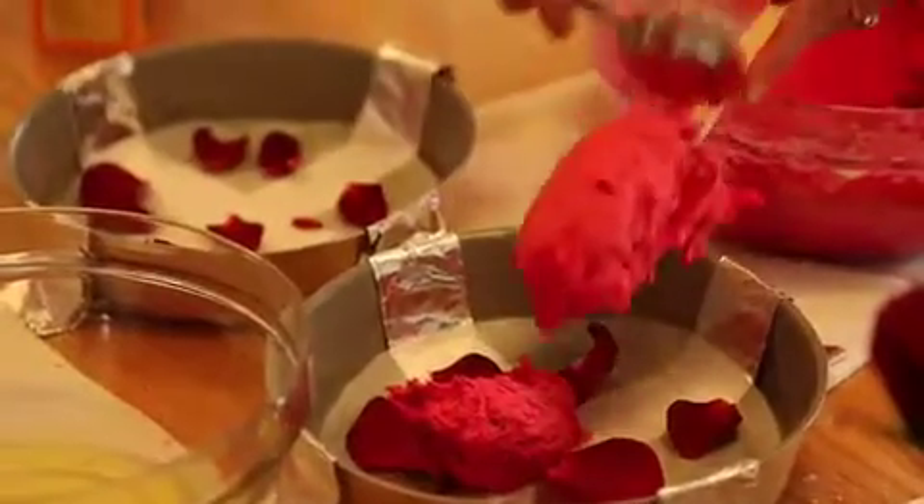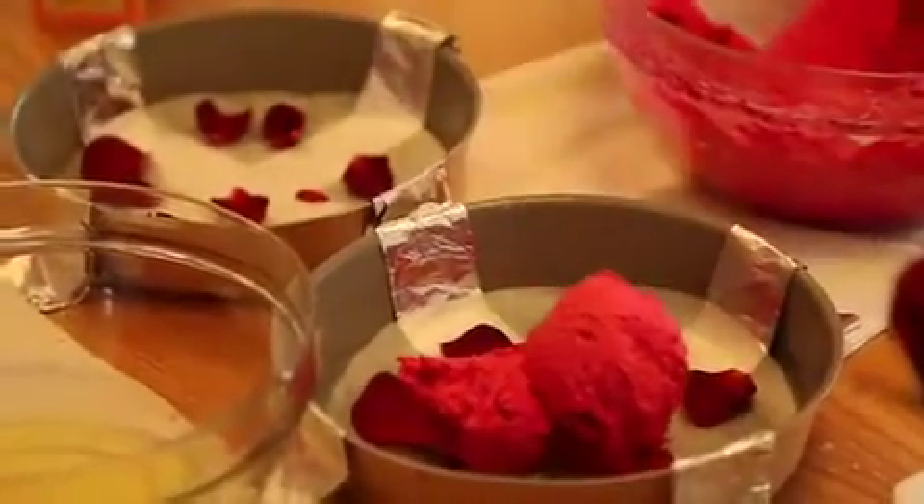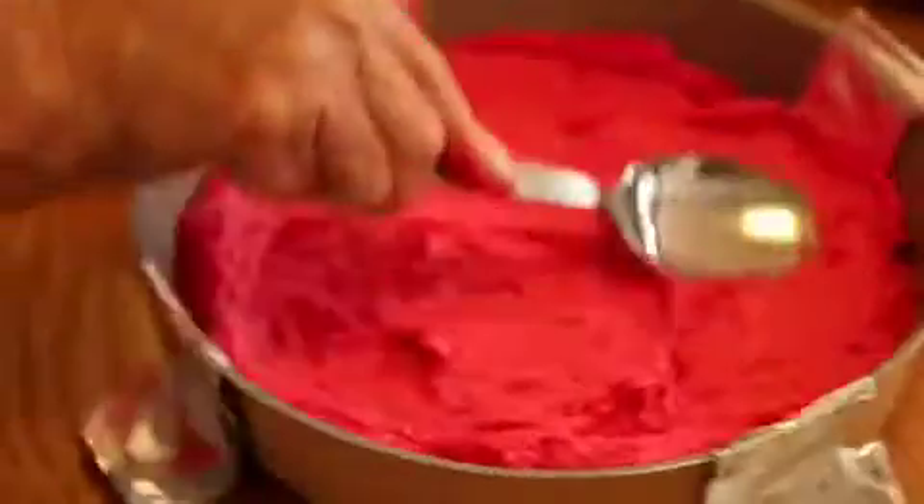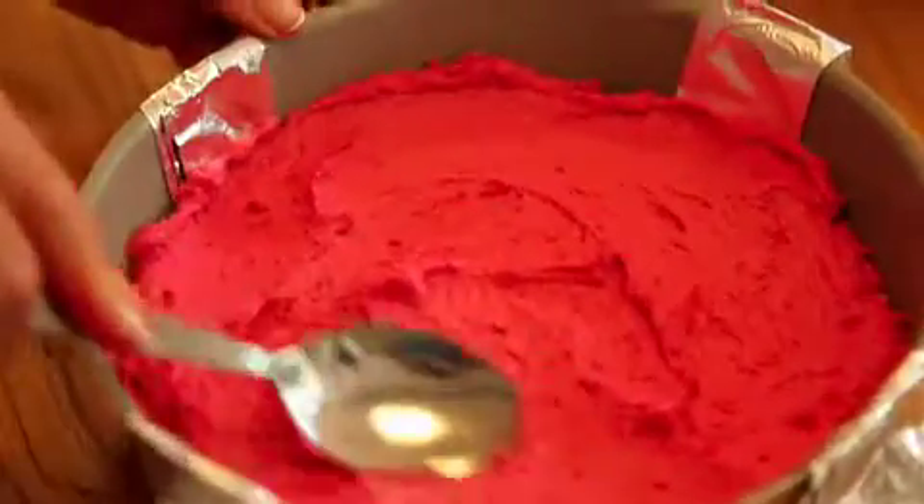Once that is well creamed in, we'll add the crème fraîche and we'll add the milk and cream all that in really well. Now that we've done the cake mixture, we spoon it into the prepared pan, aiming to get more or less the same amount in each pan. Then we just level out the red velvet section of the cake in the pan.